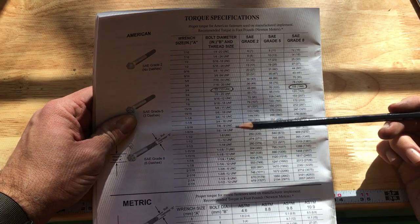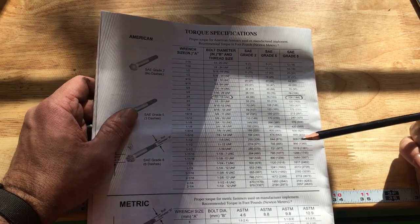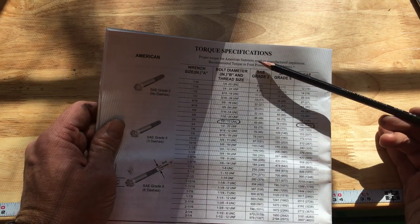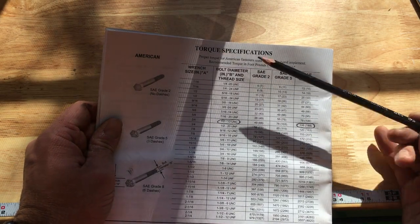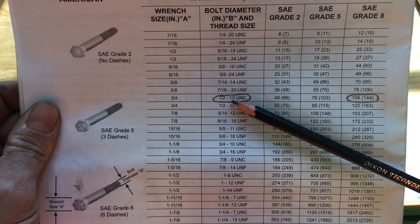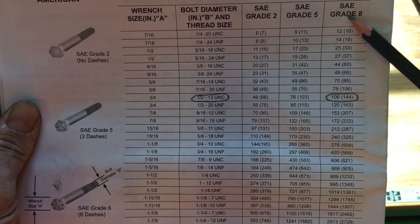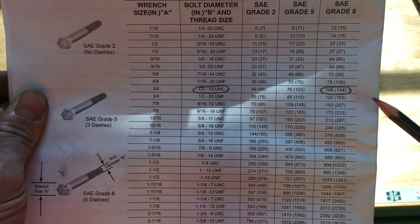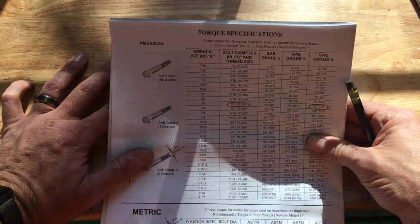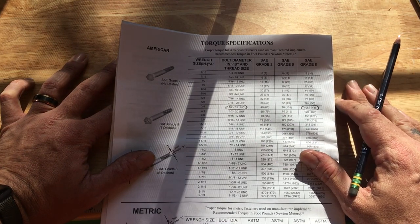This is the owner's manual for the bush hog — rotary cutter, whatever you want to call it. There's a page in all of my manuals that says torque specs. If you look up a half inch, 13 UNC thread, find grade 8 bolt, you'll see 106 pounds. So if you ever have a question about how much you're supposed to torque your bolts to, look in your owner's manual and there'll be a page on torque specs.